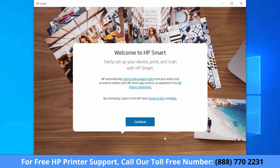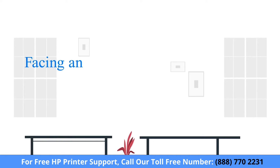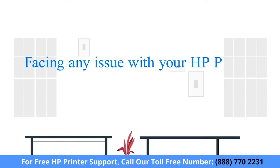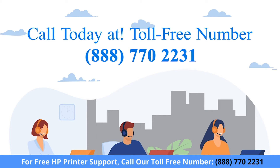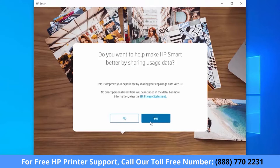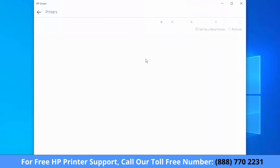On the welcome screen, select Continue. Select the plus sign. HP Smart detects new printers and printers on your network. When your printer is detected, select Setup.